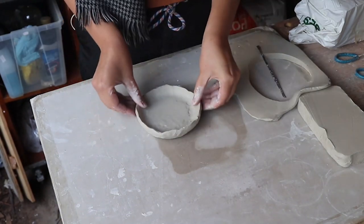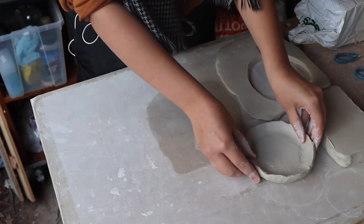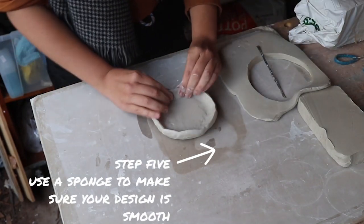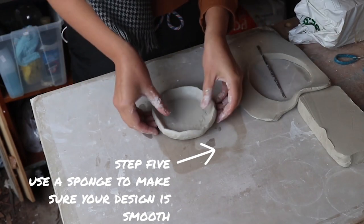Right now I'm building my mushroom upside down so you'll have to imagine what it's going to look like when it gets flipped over. I'll just use a sponge to get the edges nice and smooth and then it's time to make another slab for the stem of my mushroom.